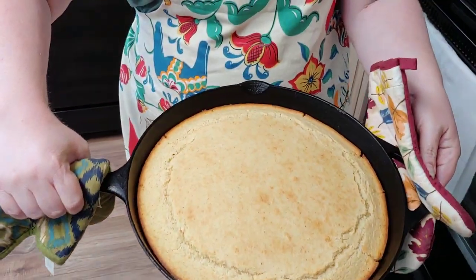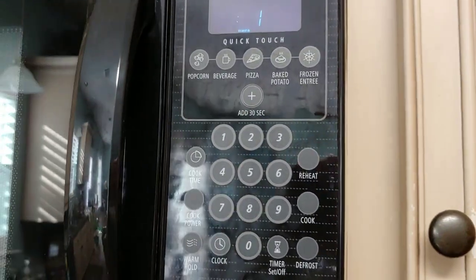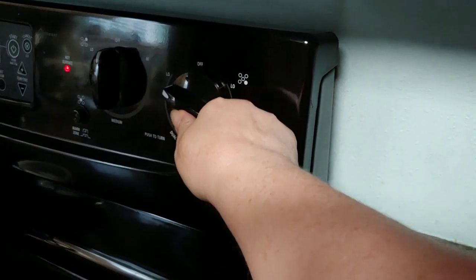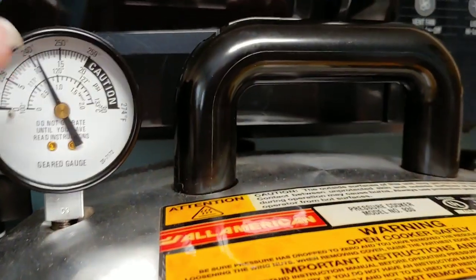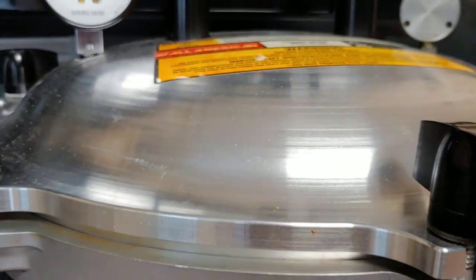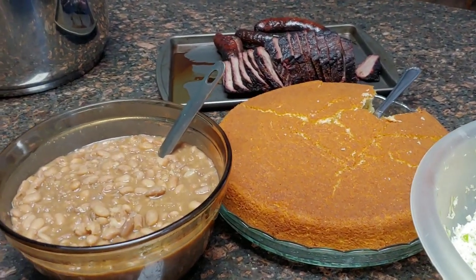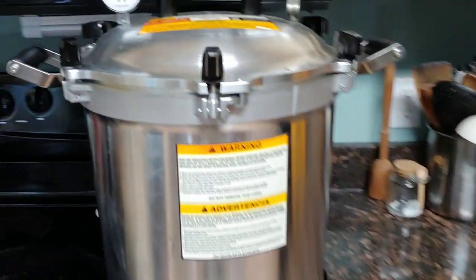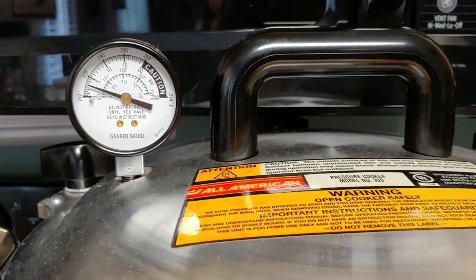I'm going to go ahead and put the cornbread in the pan. Let's turn off the canner and leave it here till it comes down to zero pressure. When the needle is resting on the peg it will be safe to take off the regulator and the lid. Supper's done — I broke my cornbread trying to get it out of the pan — and the canner is almost done, just a few more minutes.